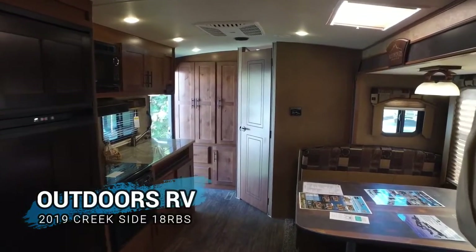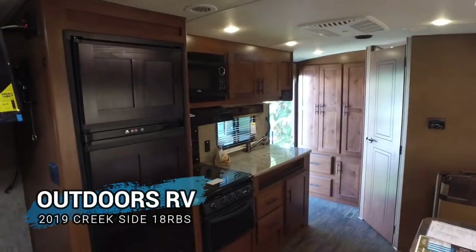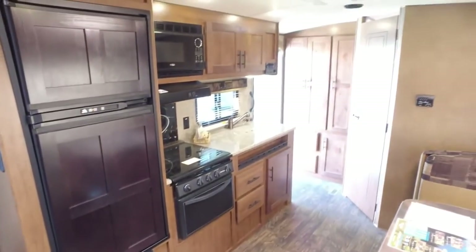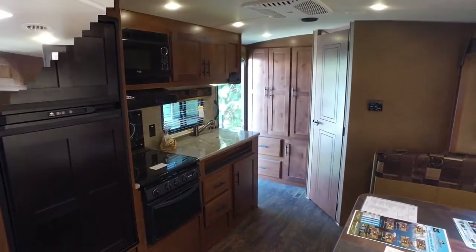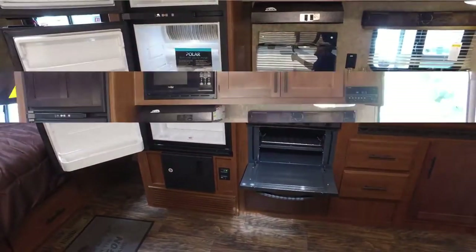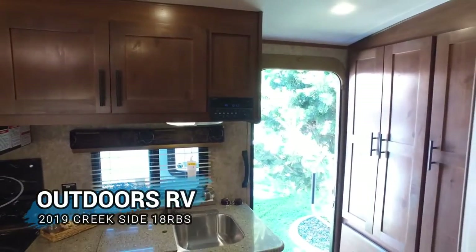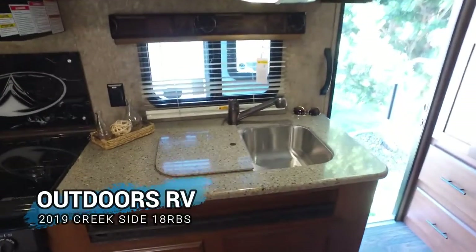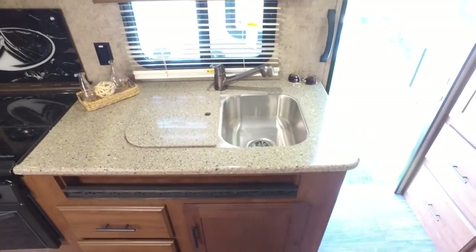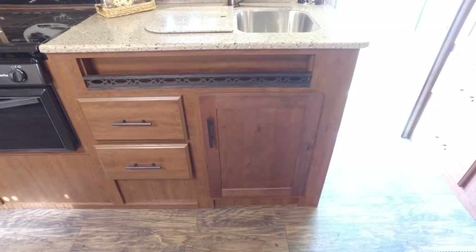Here's a look at the rear of the unit. This is a rear bath. You've got your kitchen along the side on the door side of the unit. Here you've got your CD/DVD player, along with your granite countertop with dual sink, which is recessed, and two drawers in the cabinet underneath.